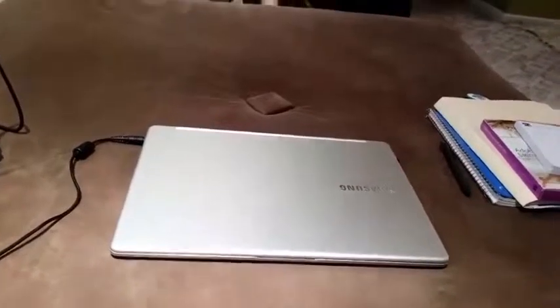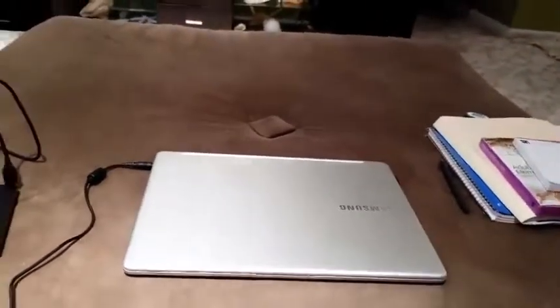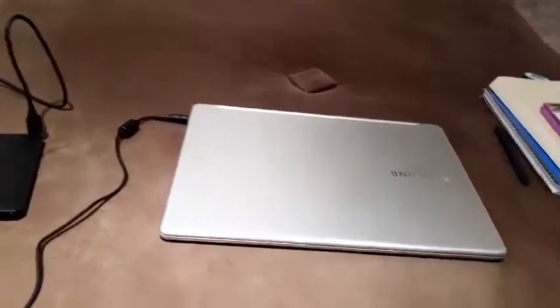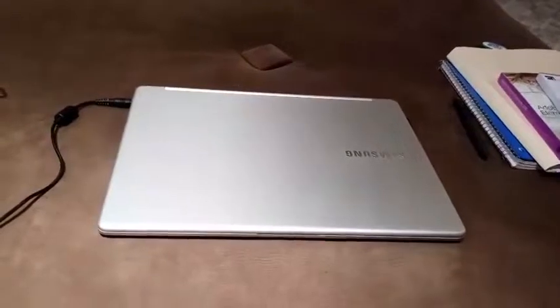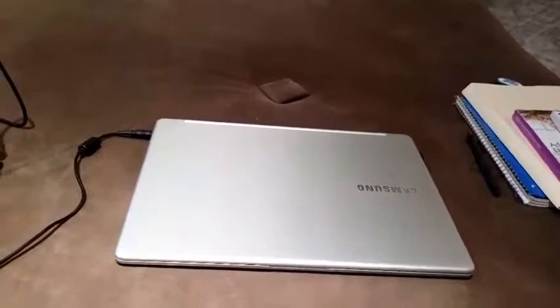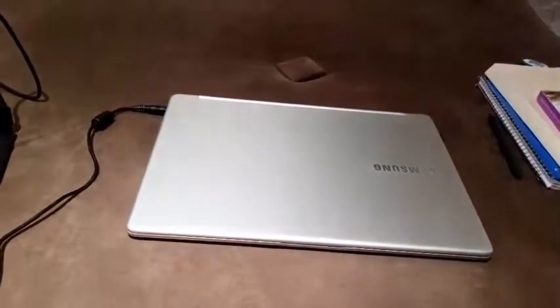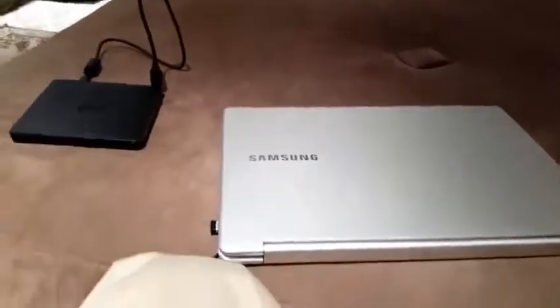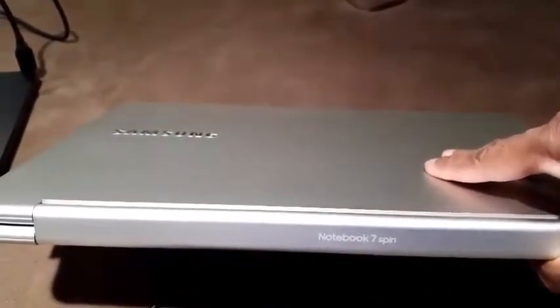I'm not a tech junkie or a gadget junkie — I used to be that type of person but I'm not anymore. I haven't bought a laptop in seven years. I never thought I would be using a laptop again because I bought a tablet. So like I said, I'm not really into all of the ins and outs of these things anymore.